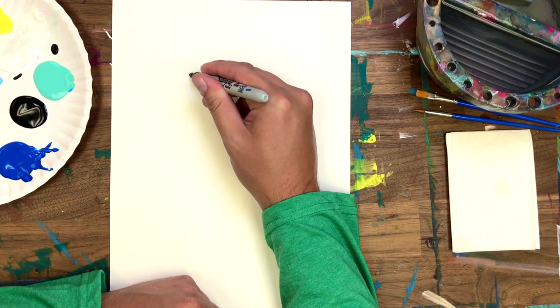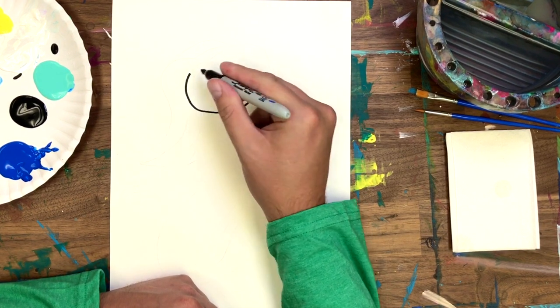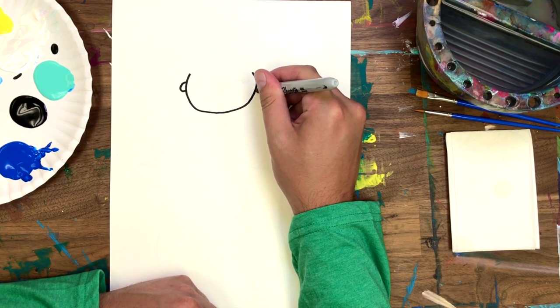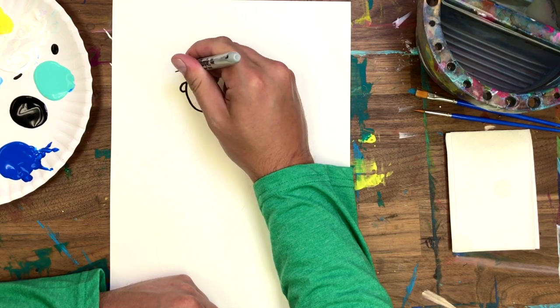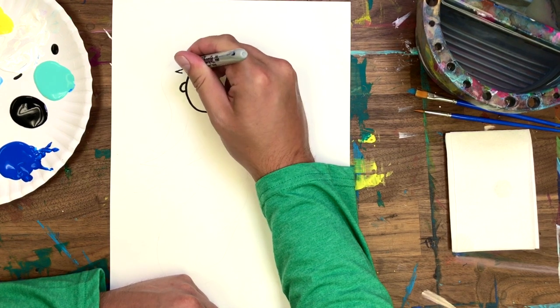Let's start by drawing a wide U shape — this is going to be her head. And two cute little ears. I know it's hard to see with my hand in the way, but I'm drawing a starfish in her hair. You can always practice your stars on an extra piece of paper.